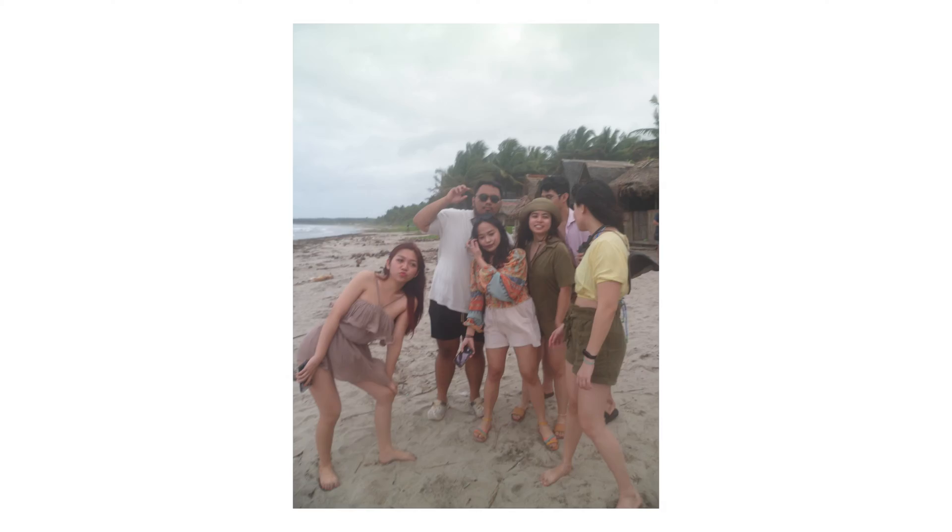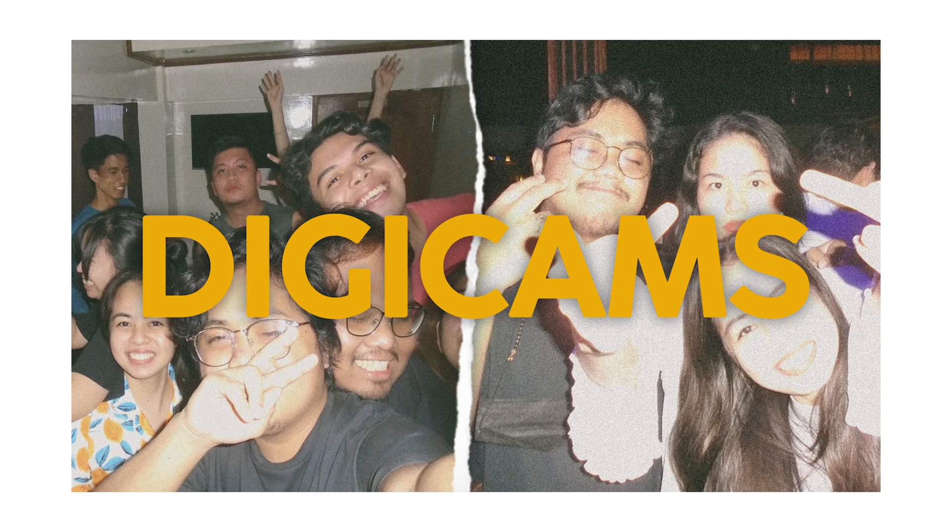To preface this, I only use my Digicam on night outs or parties with my friends. There are times that I would bust these out during the day, but 9 out of 10 times I would prefer using them at night. By the way, if you want to watch my video on why Digicams are better than disposable film cameras, you may click here or the link in the description.